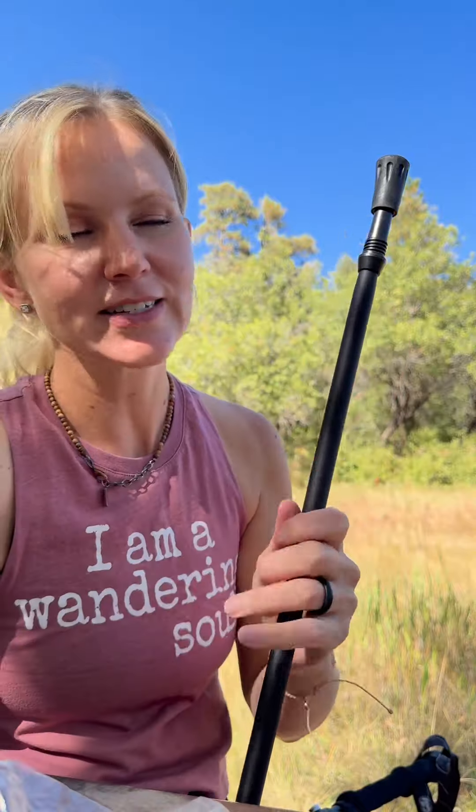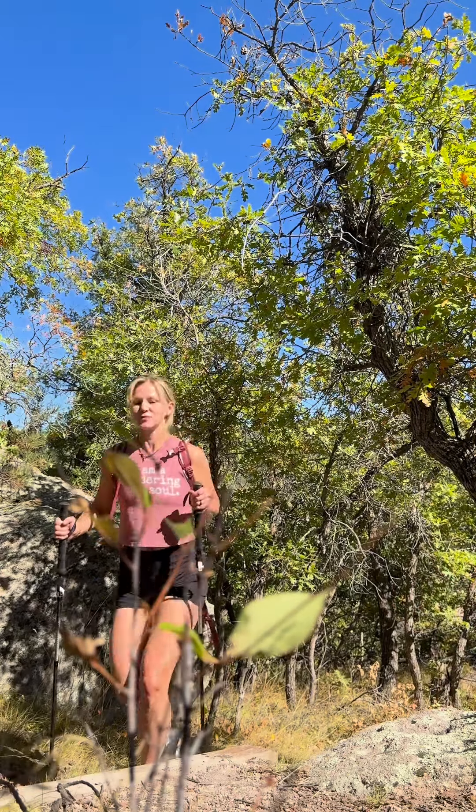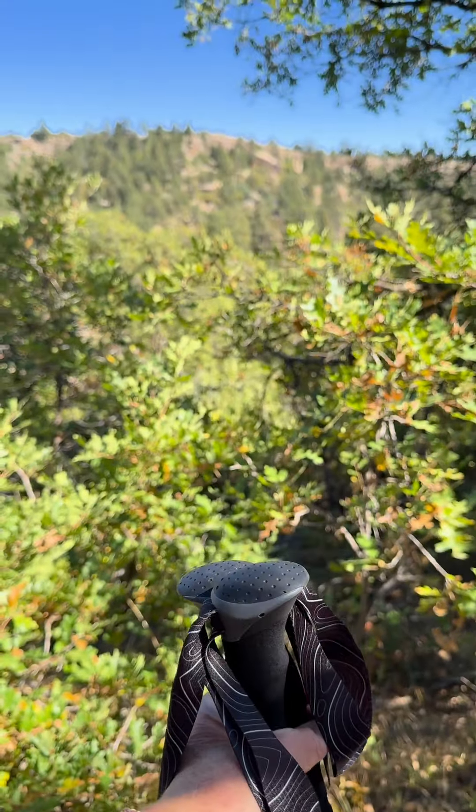Unless it's really treacherous. Come for a hike with me! I have to say I'm really impressed with Hiker Hunger's design, optionality, and affordability. They also have great customer service and went out of their way to help me find the right fit.